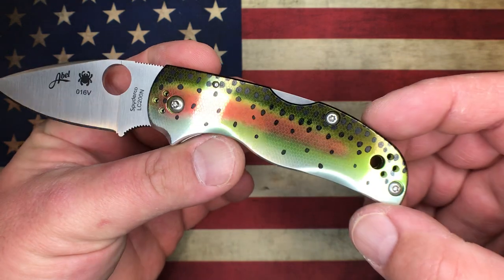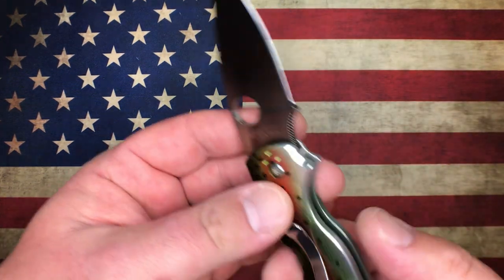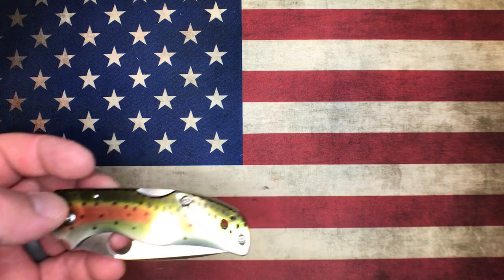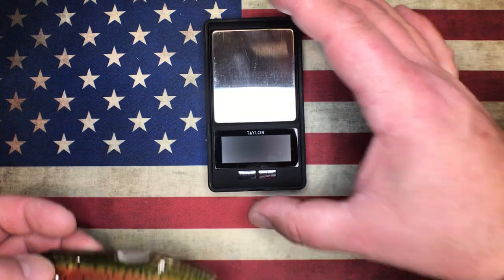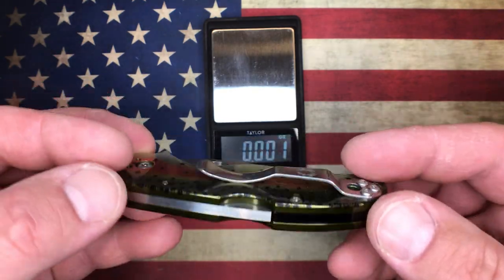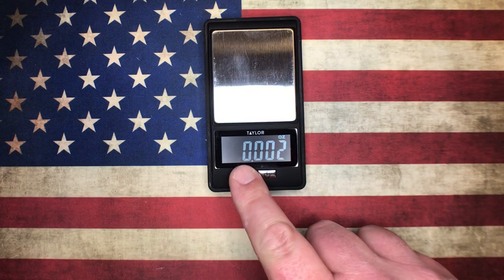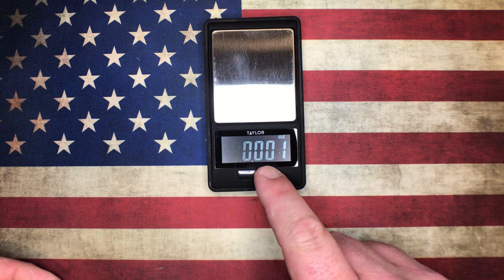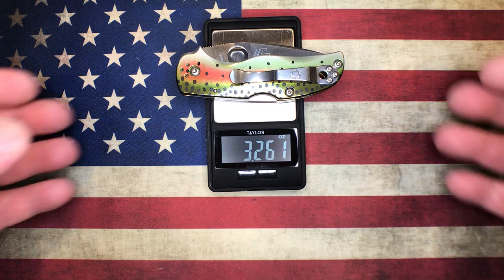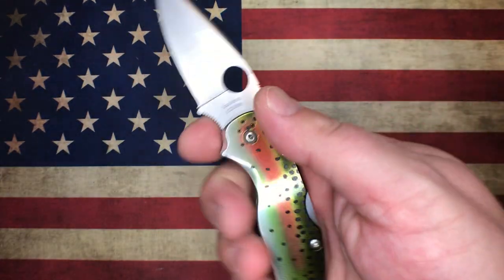Just a gorgeous, gorgeous knife. The ergonomics on this thing are spectacular. The standard Native 5 Lightweight — what I found online, because I don't have one here — standard weight is 2.5 ounces with FRN scales. They do make a Salt version of the knife with LC200N and yellow FRN scales. But this one, being all aluminum, is certainly going to be heavier. Let's get a weight on this guy — 3.26 ounces. So we're just over that ounce-per-inch-of-blade mark: 3-inch blade and 3.26 ounces.